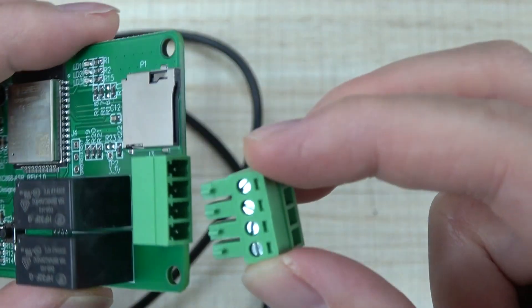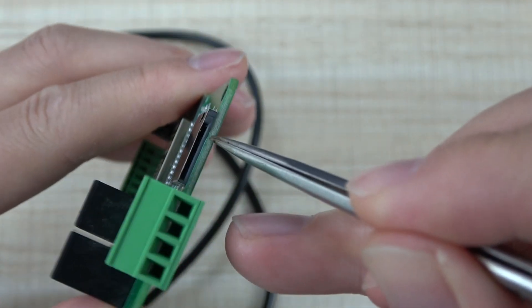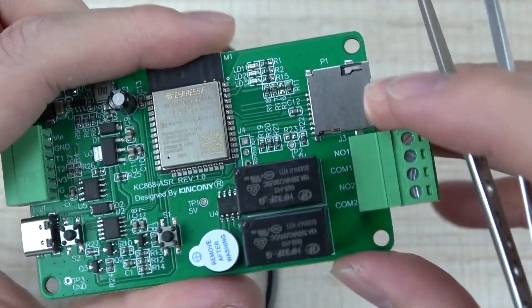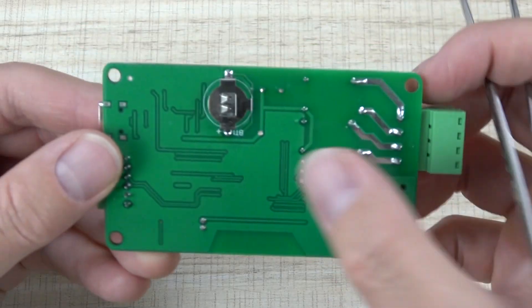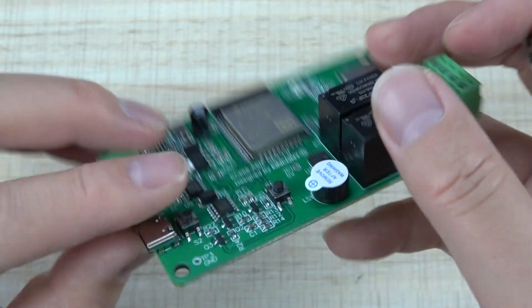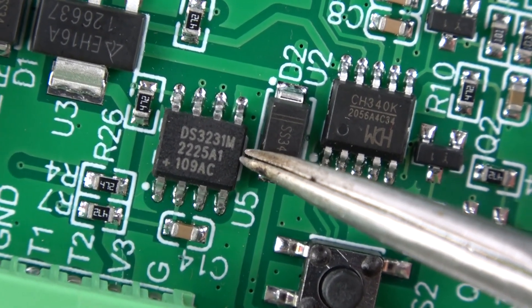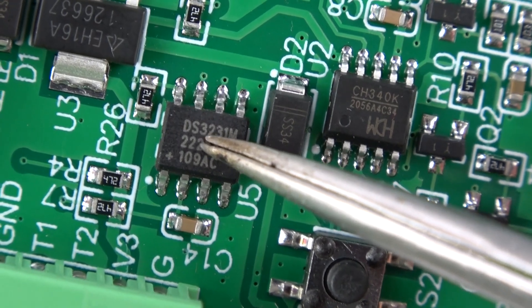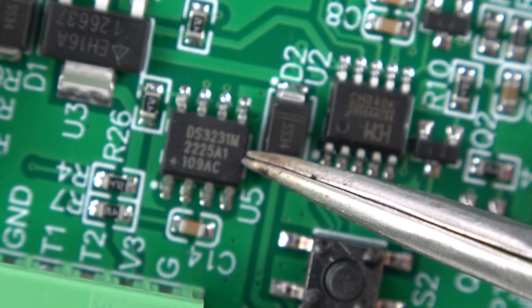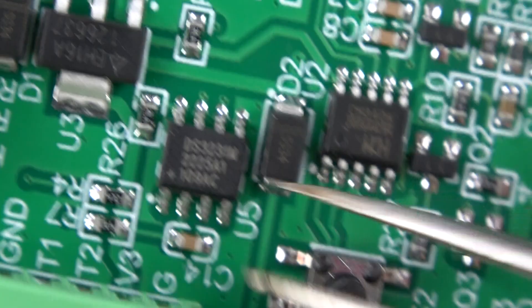This is the micro SD card socket — you can insert the SD card here to save your sensor data or history data. And you can see the battery, which saves the time clock. We have added the high-quality RTC chip DS3231, which is very good for time schedule functions and for writing Arduino code.